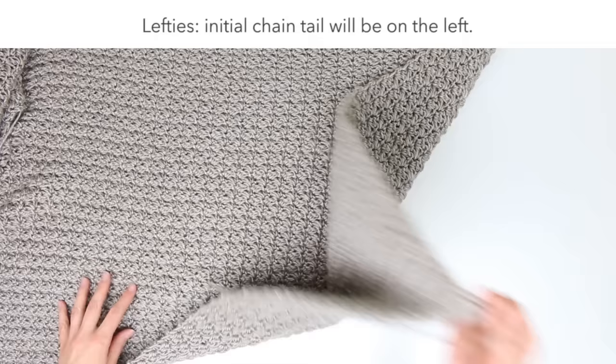Now we've finished the extension, working however many rows to create the length you like, ending with a single crochet in that last stitch. From here we're going to work a collar all the way up this side, around the top behind the neck, then down the other side, and then turn and work back and forth.